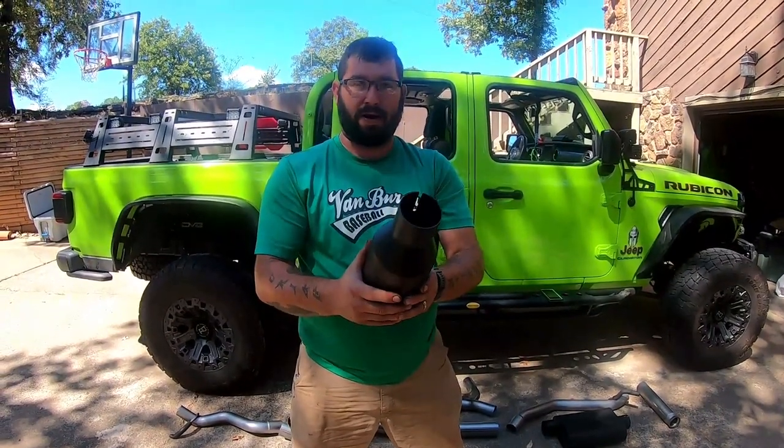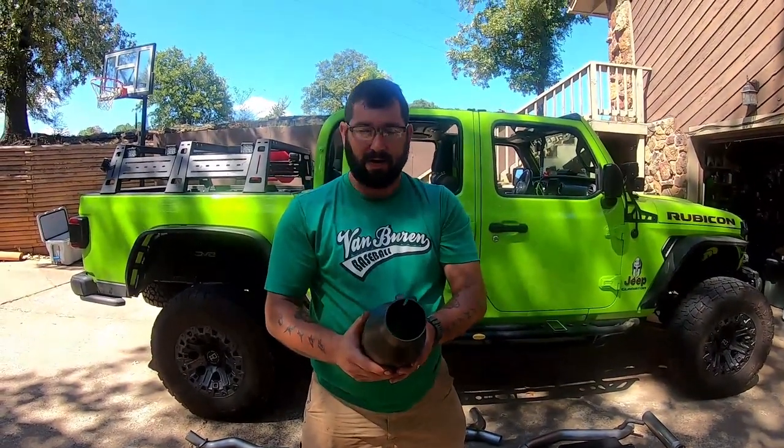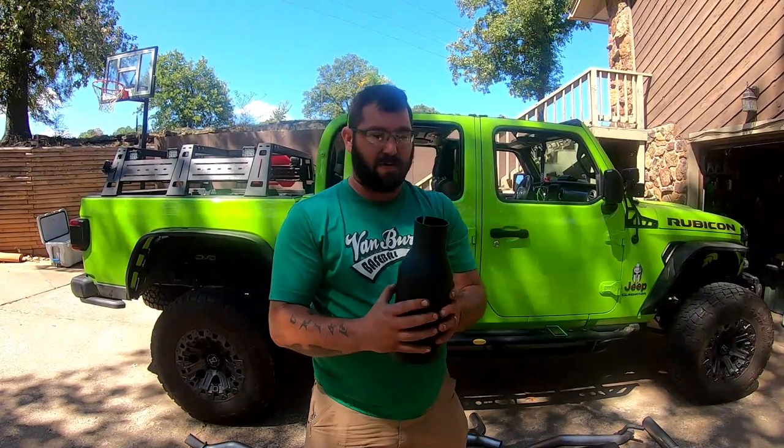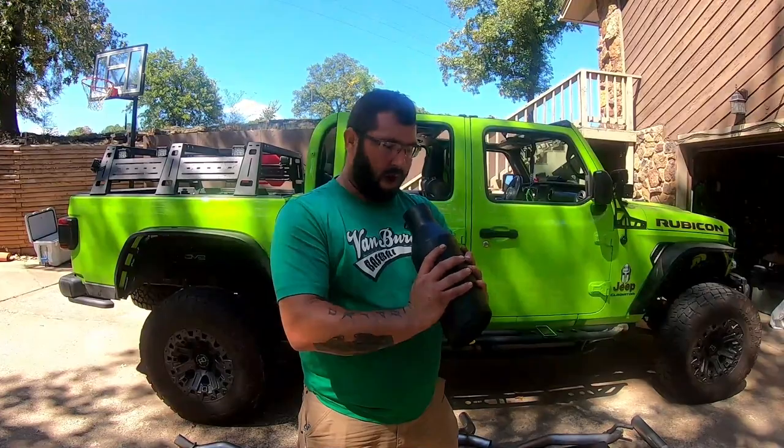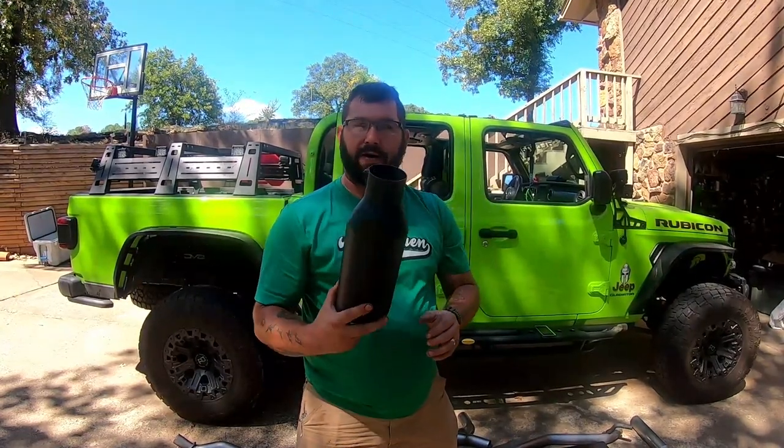So we're going to take a break and come back in a little bit. We'll look underneath and see what we've got to do, and then we'll rip that old quiet nasty crap out and put in the good stuff.